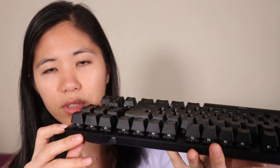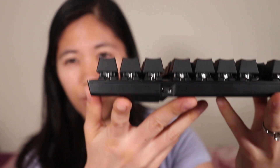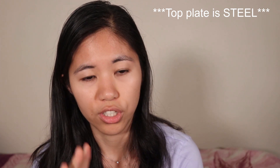It's got an aluminum top plate on the top right there, and then a full plastic case on the bottom. It's quite hefty and sturdy. You can see the mini USB port peeking out of the right top side of the keyboard. And the frame is actually steel, not aluminum — the HyperX Alloy Origins and Origins Core are aluminum, but the FPS Pro is a steel top plate instead.